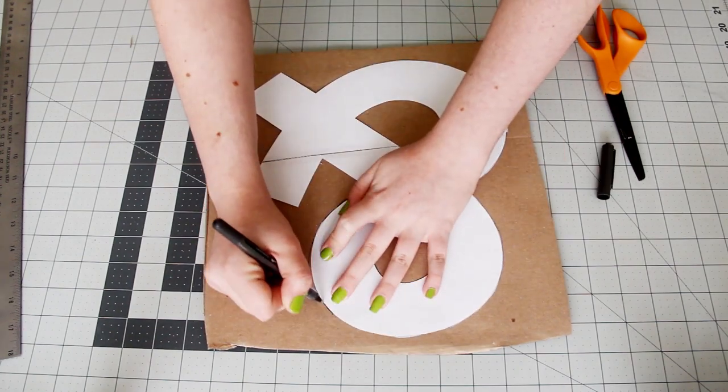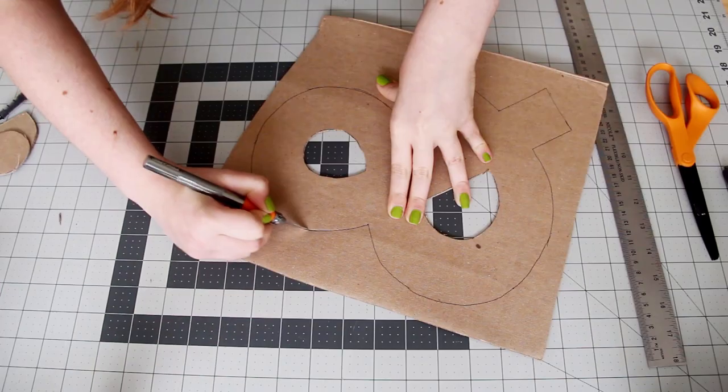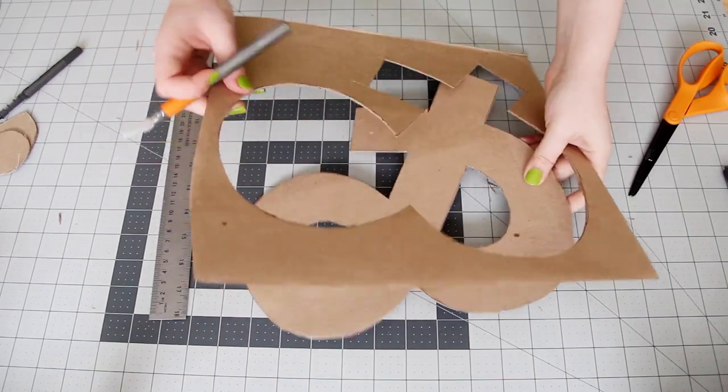So once you have your paper pattern cut out, trace it onto a piece of cardboard. Cut that out and now you have the front of your ampersand.